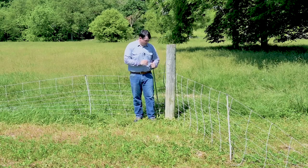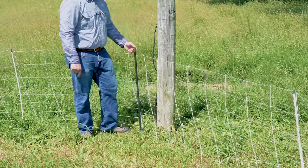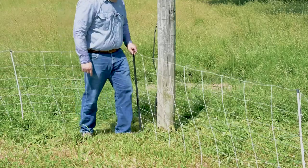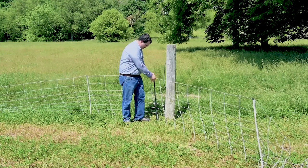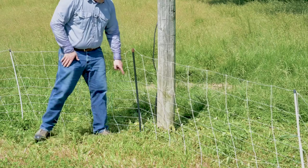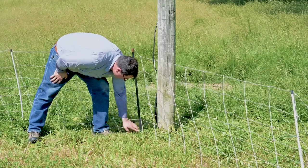Use an insulated fence post like this fiber tough. Position your fiber tough so it's on the inside of the corner, and I like to place my foot plate on the inside as well. That way any tension from the fence is pushing against that foot plate, which gives added stability. Also double check to make sure the bottom strand did not get caught underneath, which would touch the foot plate and short out the fence.